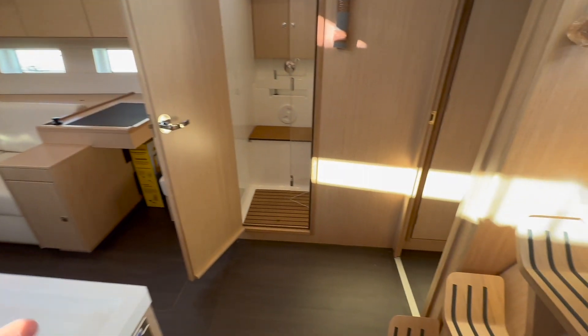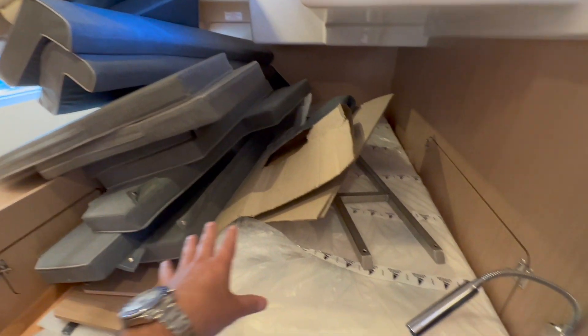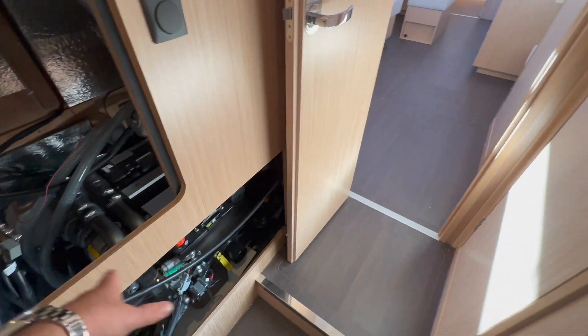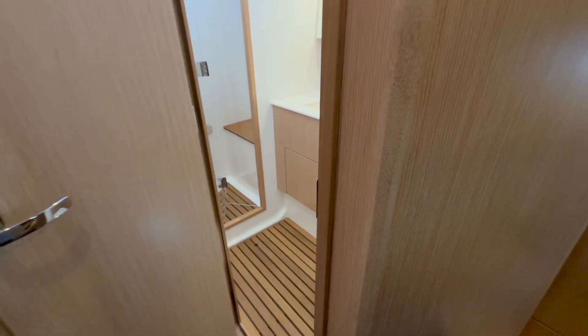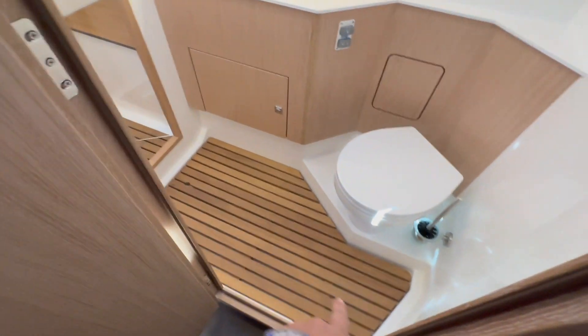Off to the starboard side is access to the day head if so desired. You have three cabins and three heads. In this cabin we've stowed all of the cockpit cushions, and we're gaining access here to install a generator. This is the Yanmar engine room — really nice, clean, and accessible on all components. There's a hanging locker, air conditioning controls, and really nice cabinetry. I love these doors — they have a rubber seal so they won't rattle, they're solid and thick, with great hinges.